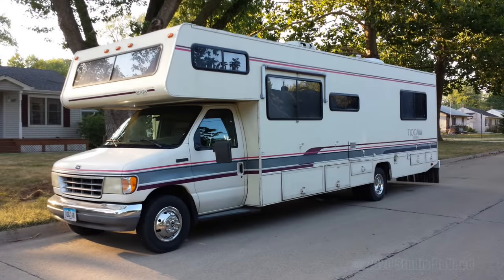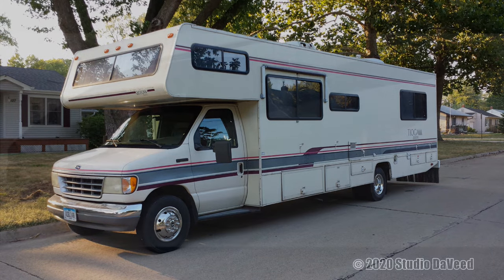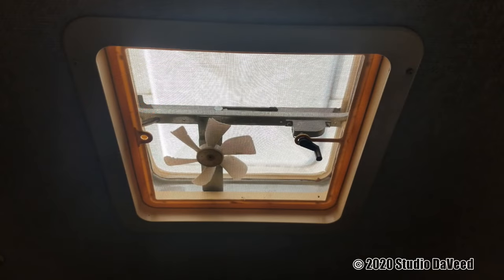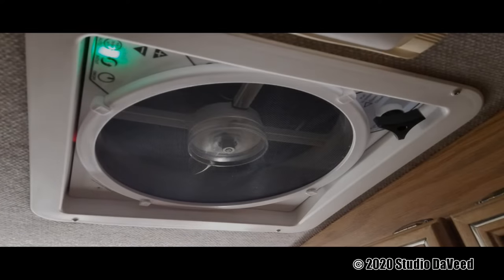Hey everybody, how you doing? I had a major upgrade done to the 1994 Fleetwood Tioga motorhome. I had two MaxAir 6200K ventilation fans installed in the roof. These things will move a lot more air than the little 4-inch fans that came with the motorhome 25 years ago.